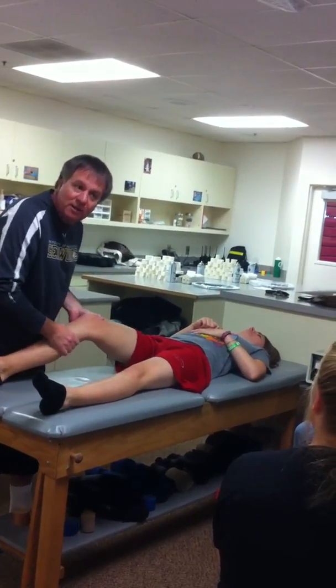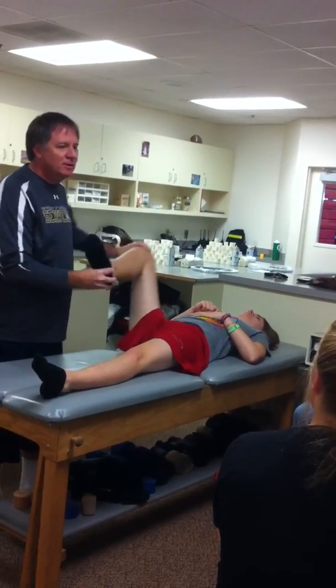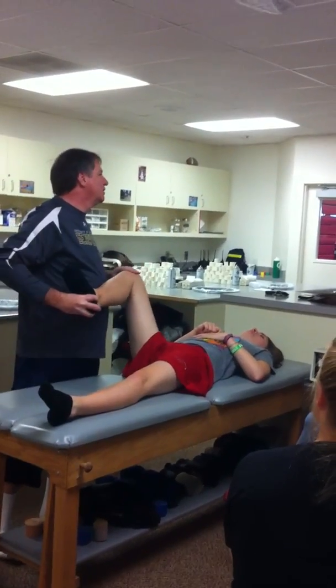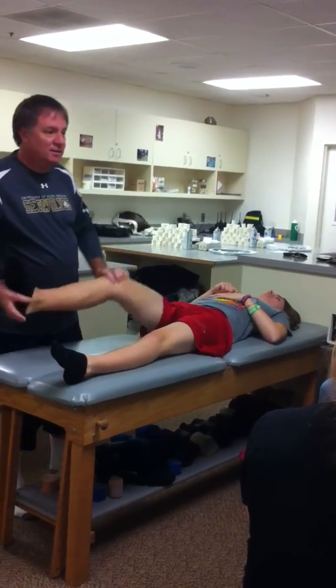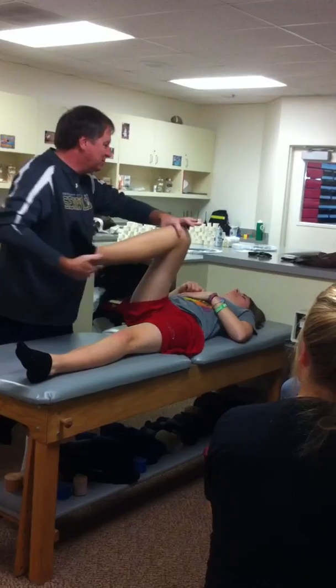I'm going to do your posterior lock wounds. Your modified McMurray. Lots of crunchy, patellar crunchy.